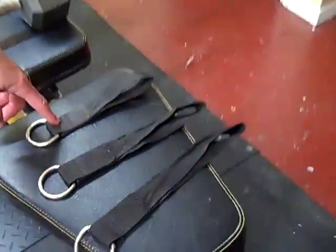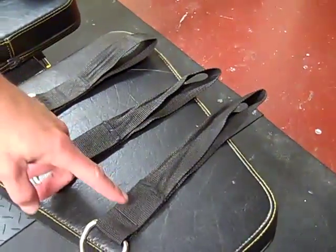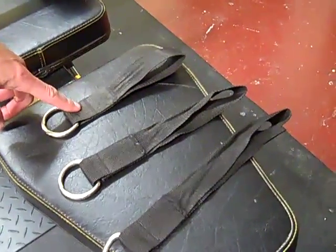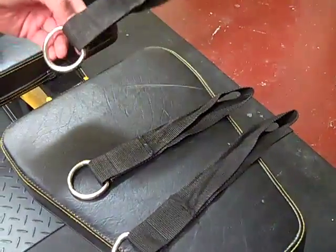From the length of straps that you have, what we went through here is we have a short one, more of a medium length one, and then the longer one. For any of these exercises where you're connected directly to a dumbbell, you're always going to use the shortest one.